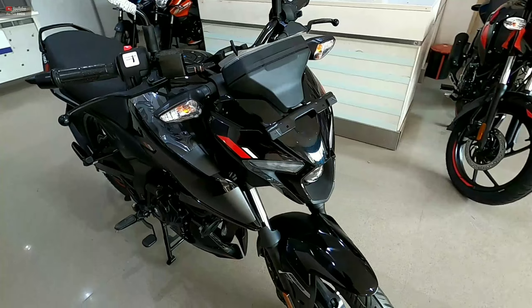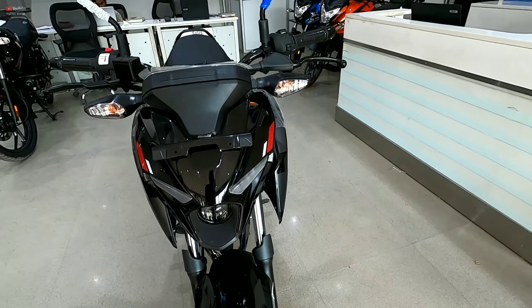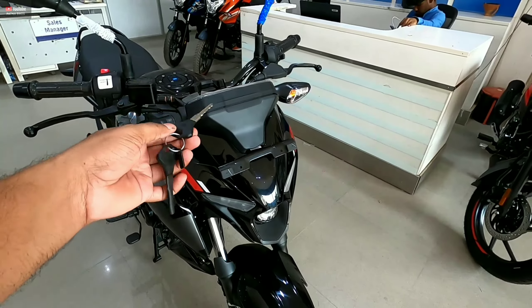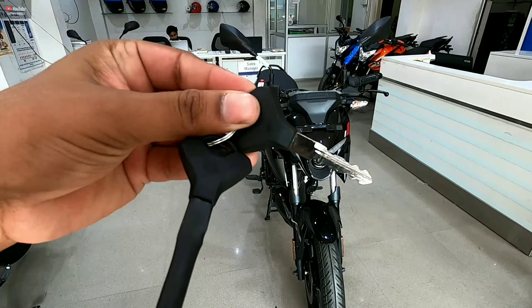The main attraction point of the motorcycle is the front LED headlight setup. You also get indicators with bulb and reflector. A flexible indicator is installed. You can see two keys, and the key design looks stylish.